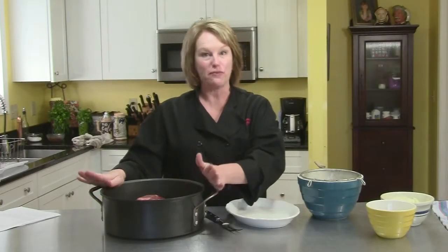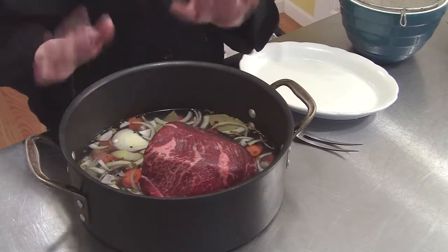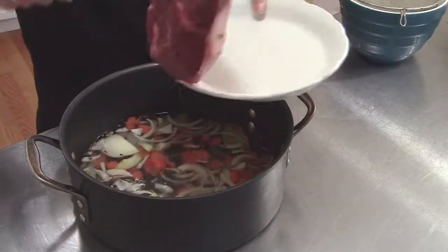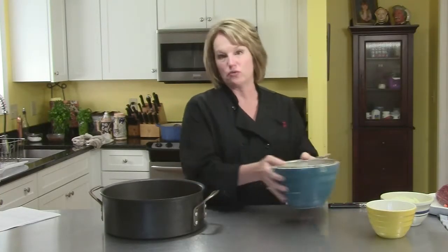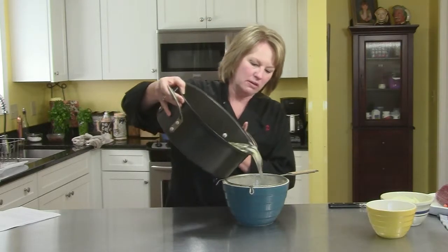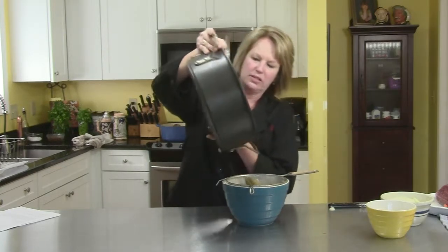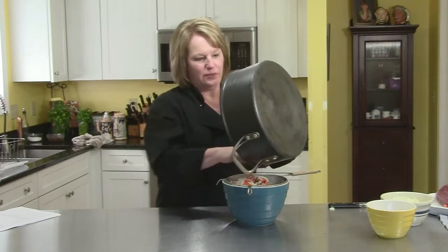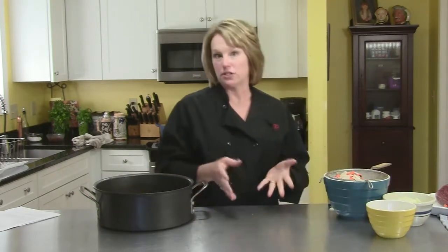Our beef has been marinating for about four hours — you can do this up to three to five days in the refrigerator, covered. I've already poured off some of the liquid. I'll take the meat out of the pot and drain the rest of the liquid — the water and vinegar — away from the spices, separating it so we can use it later. Now we're going to start to cook our meat.